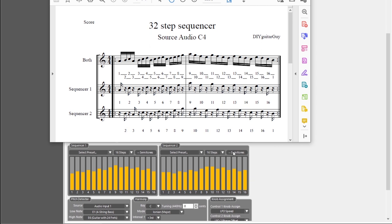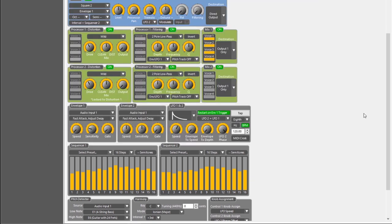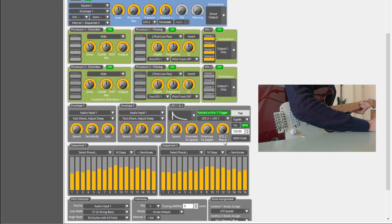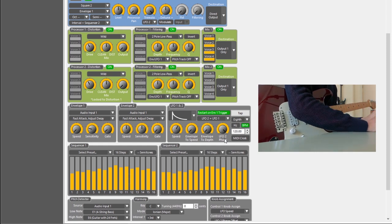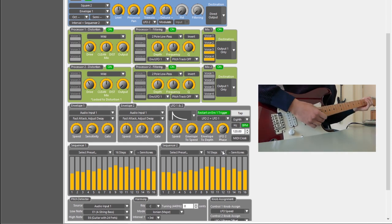So those are the basics for the 32-step sequencer when you play around with it. You can also do some fun stuff with the phase of LFO 2. Right now it's completely straight. But you can adjust it so it's playing more like it's in swing — around 170 — and it sounds like this.